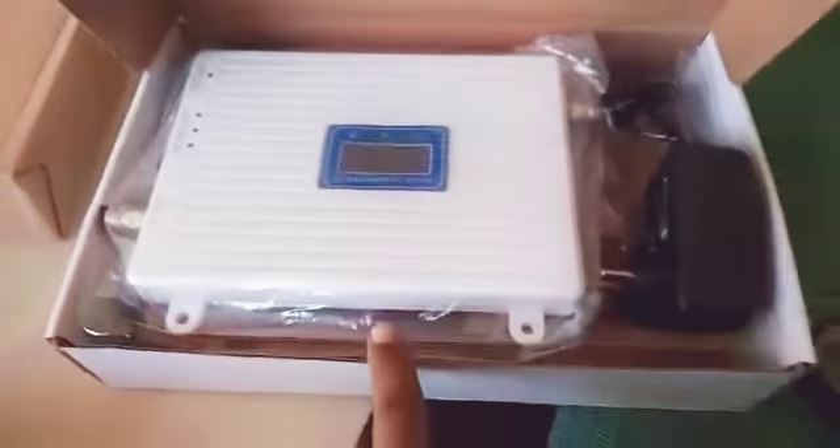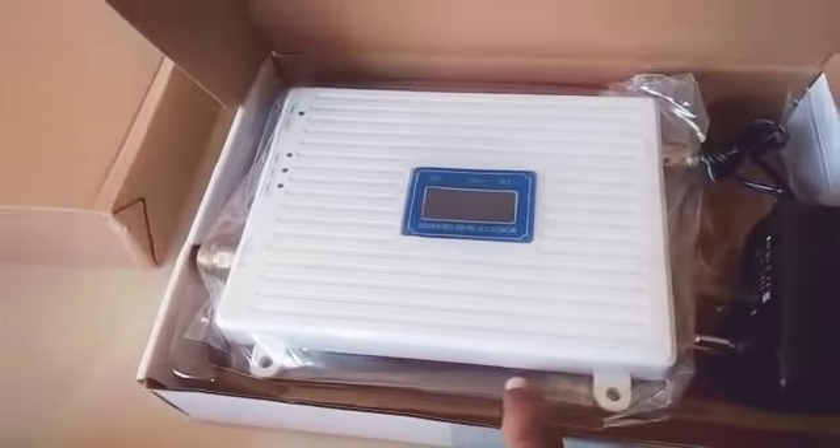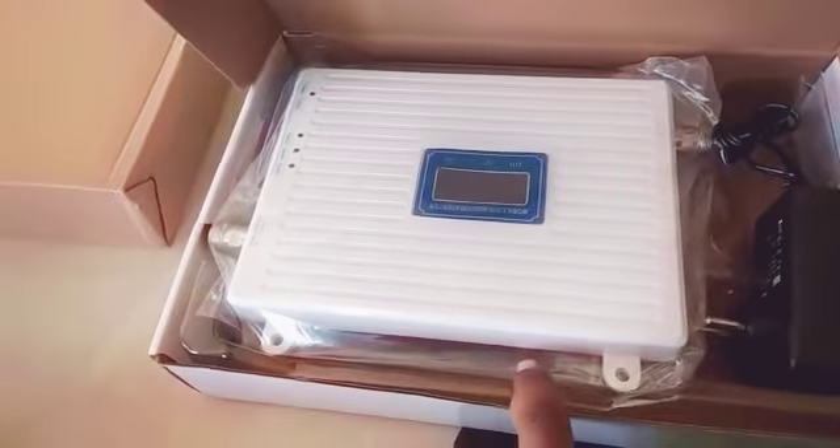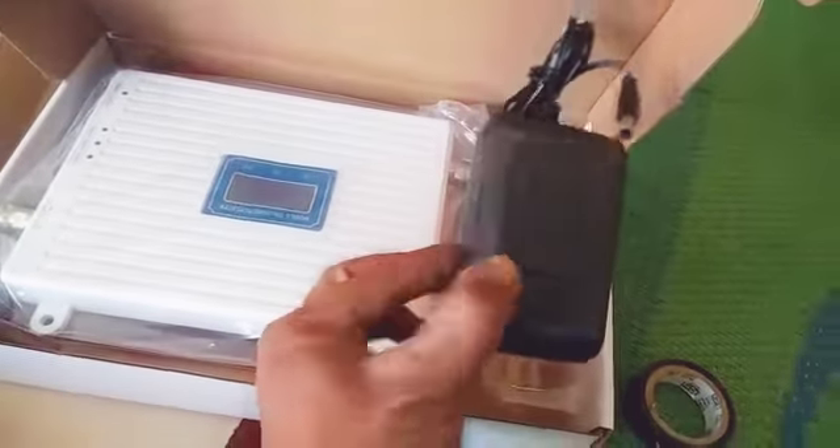Good morning sir. This is a Jio triband booster which will support all kinds of 3G and 4G networks like Jio, Vodafone, Airtel, and BSNL 3G. This is a power adapter.